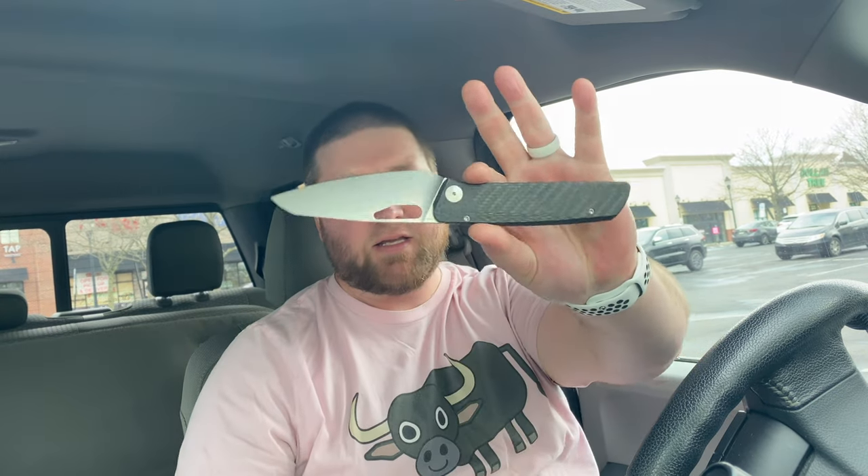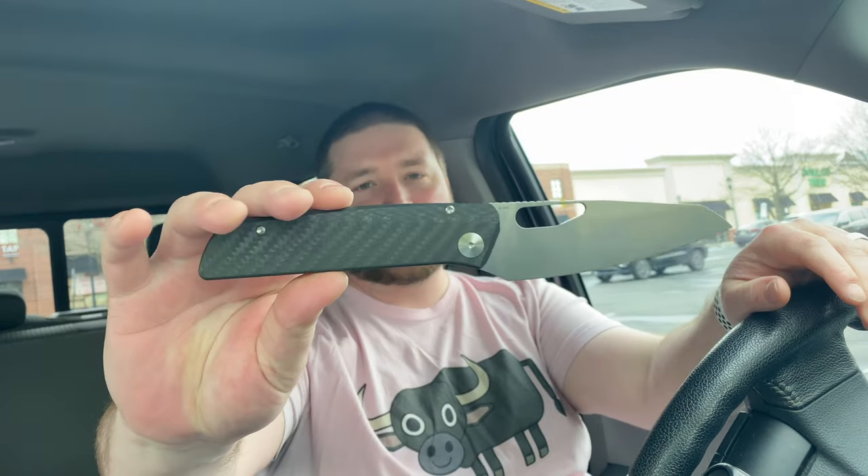Hey guys, Kev here and I have an unboxing to do for you — this is a little different. I'm still under the weather so this is probably going to be in the future for you, hopefully I'll be good to go by then. I had a couple packages show up. So I've got the Leong Ma kitchen utility folder 4.0 here — this thing is huge but look at that action, I'm actually loving it so far even though it's a lot bigger than I'd normally rock.